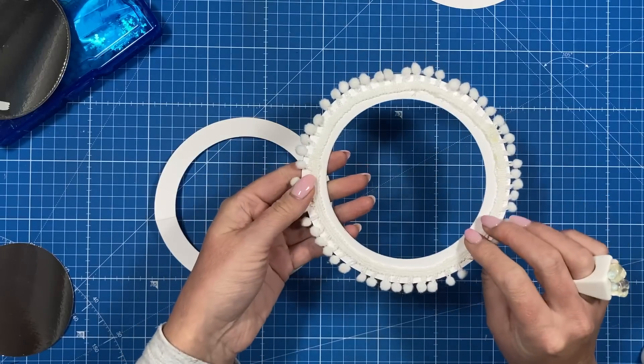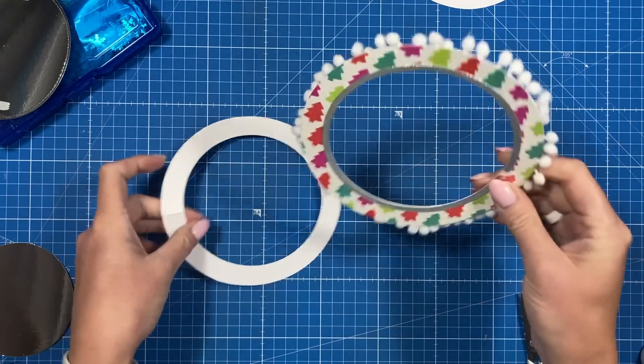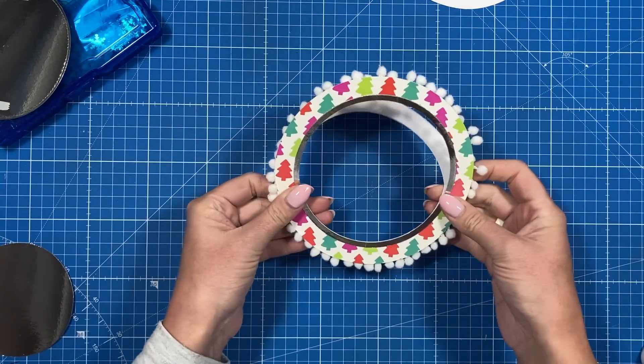That's all stuck down — it's pretty neat on the back there as well. If you want, you could cut a slightly smaller ring and stick that over the top, but half of this is going to go onto this folded piece here.